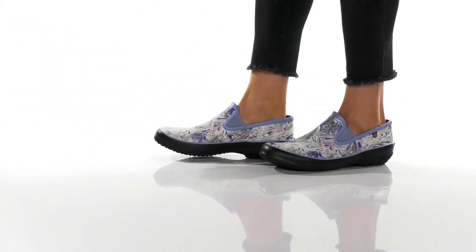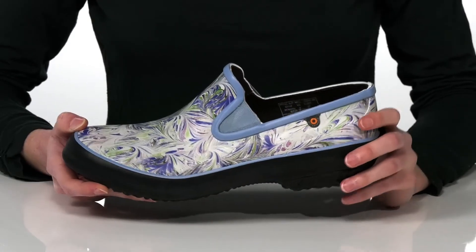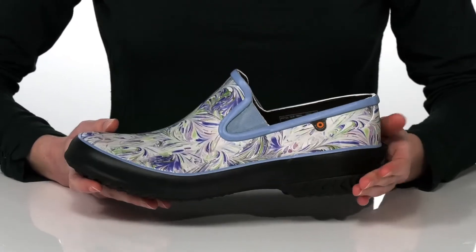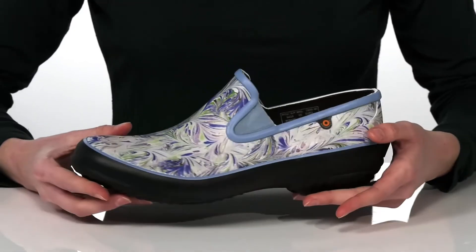This style is excellent for lawn care and outdoor gardening. They're 100% waterproof and ultra-durable, and this style has this really fun psychedelic print on the upper.